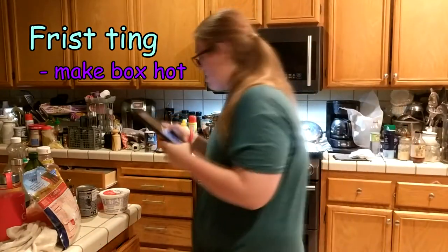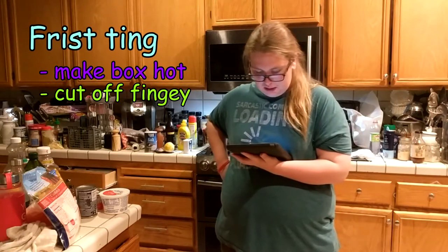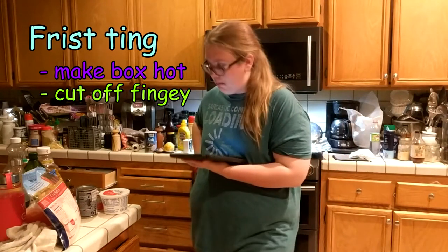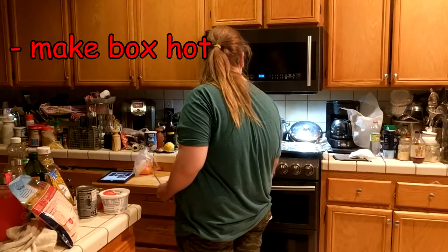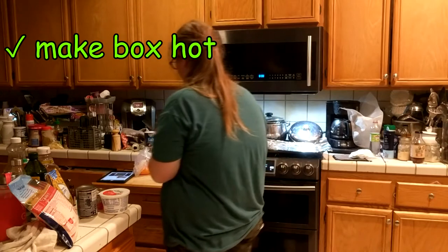First thing, preheat oven to 400 degrees. Cut the bell peppers in half through the stem, remove the seeds, lay the pepper cut side up in the baking dish. 400 degrees. Alright, we're preheating that. Then we have to cut this.